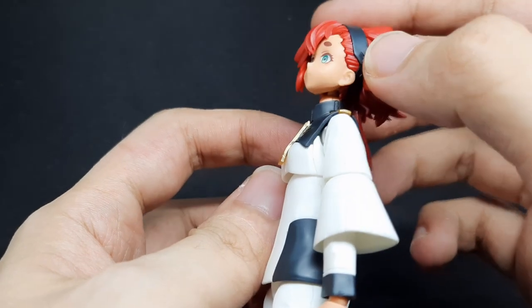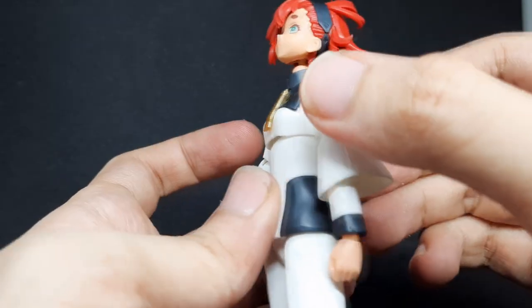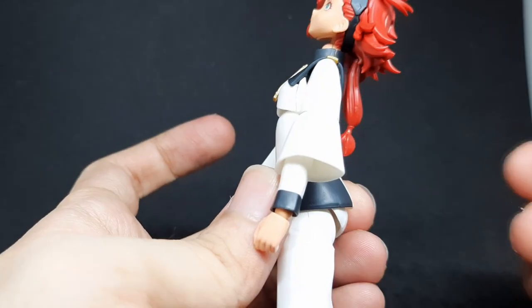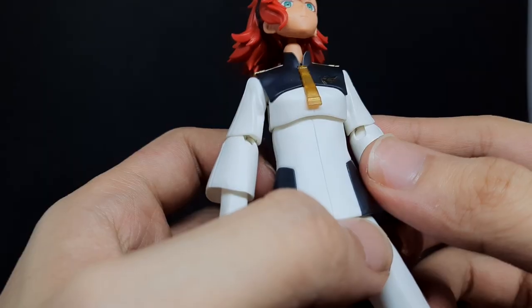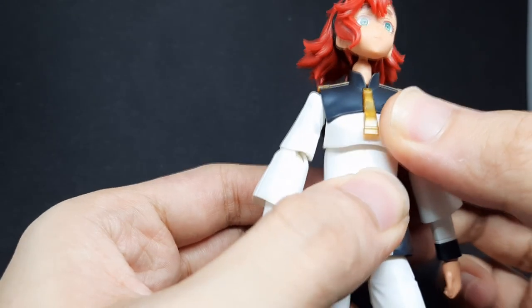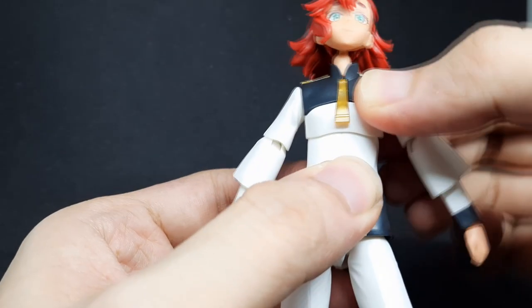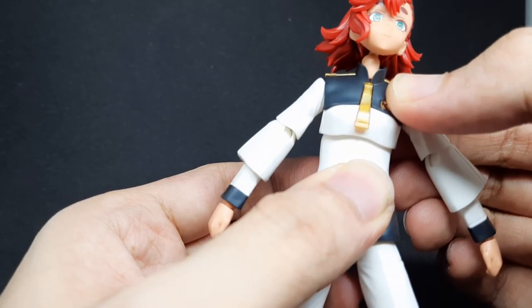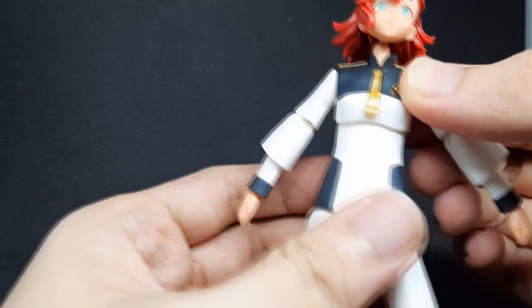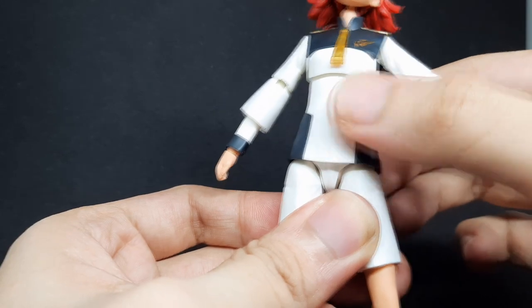She won't really be able to look up that much. She does have a diaphragm joint that allows her to go back and forwards a bit. Her diaphragm joint is basically a double ball joint, so it can also do the chicken movement itself. However, it cannot do side to side very well — and I guess this is where 30 Minutes Sisters kind of beats her. She also can't move side to side at the waist because her shirt is kind of in the way.